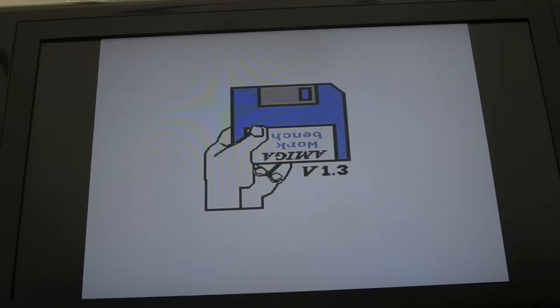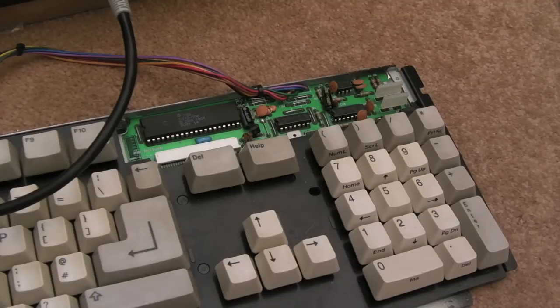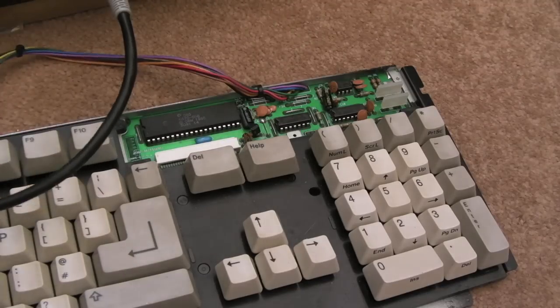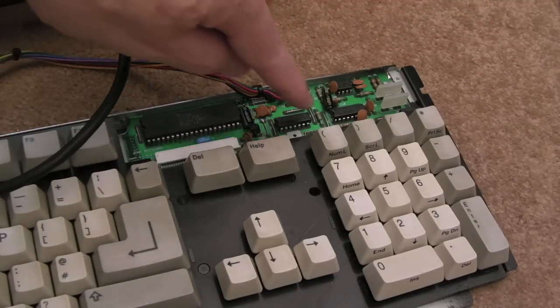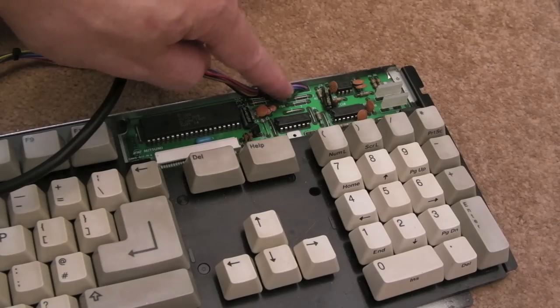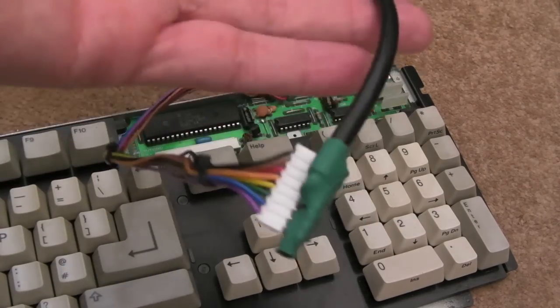I'll show you the schematics in a minute. We'll try and work out how that's working because it's a bit of a mystery. The only thing I can think is the MCU — when it's reset — is doing some sort of check to determine whether the reset should be passed via a separate signal on the A500, or whether the MCU should do something with the clock and data signal. Previously when that transistor was still in there you couldn't do a soft reset like that — I'm amazed that works. I'll clean up the PCB with cotton buds and IPA.